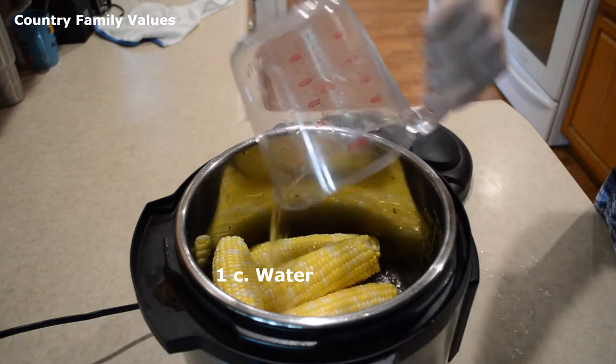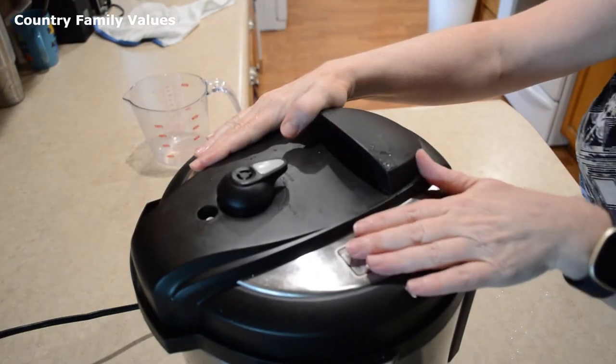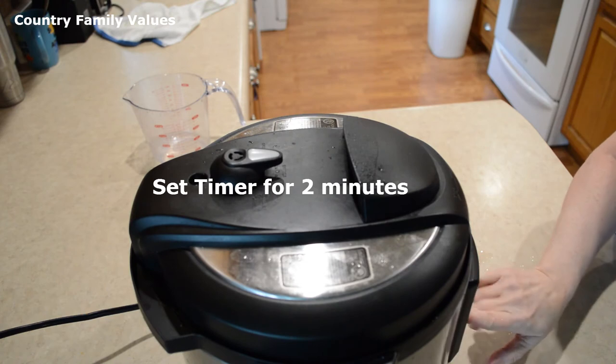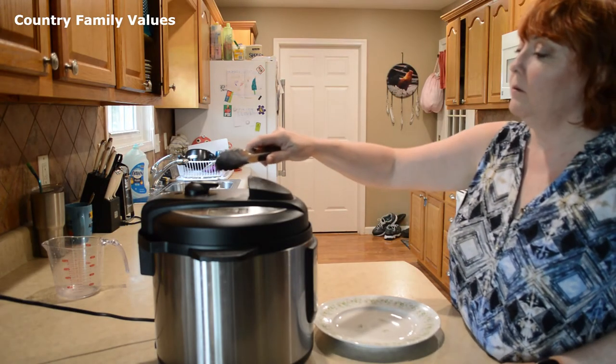A cup of water. It's in the closed position and I'm going to set it for two minutes. The timer has gone off and I'm going to release the pressure.